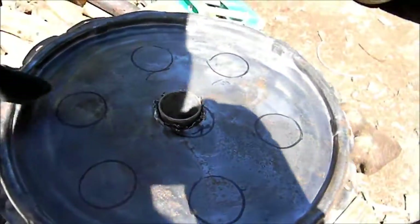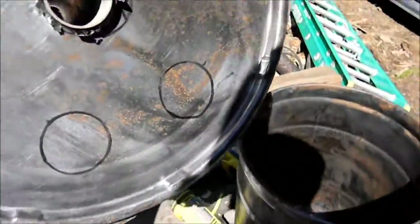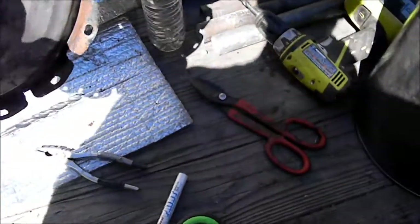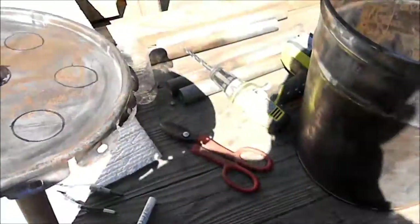I got the holes marked, I got one in — not all the way in. I don't really have all the right tools to make a perfect circle, so I just drill the holes and then pry and cut the rest of the metal out.